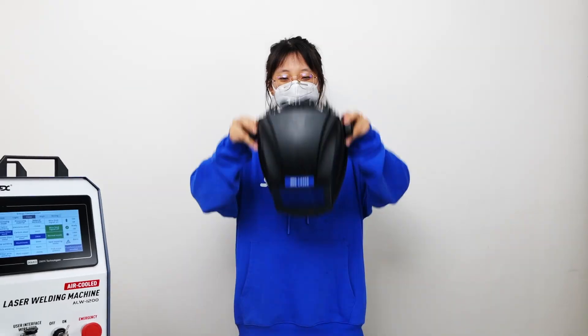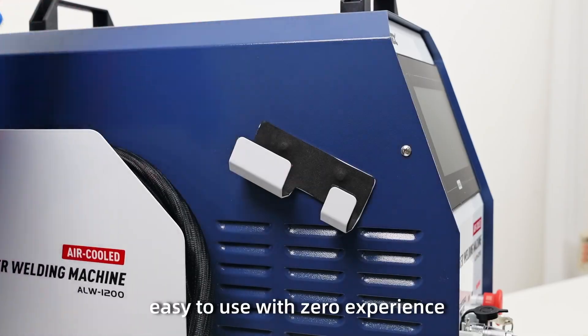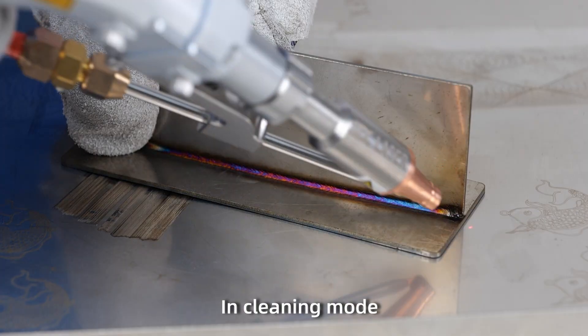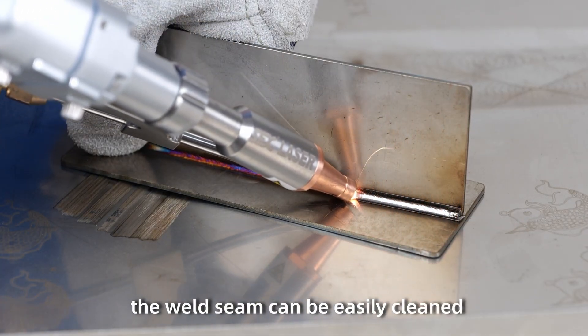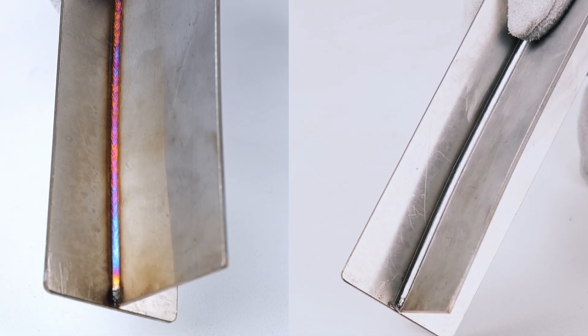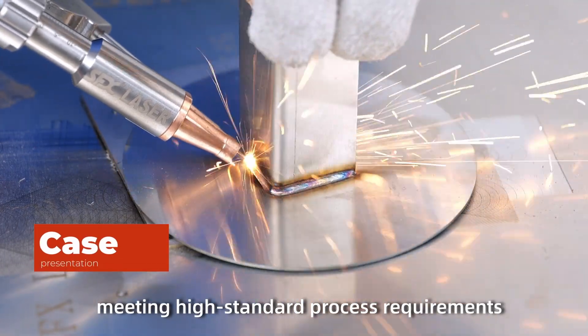Easy to use with zero experience. In cleaning mode, the work scene can be easily cleaned without changing the copper nozzle, achieving a pristine clean effortlessly and meeting high standard process requirements.